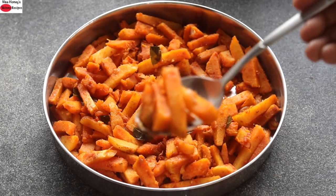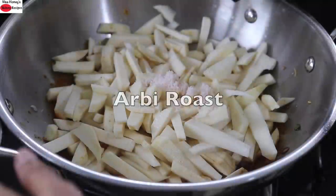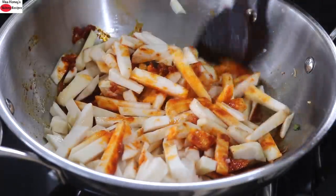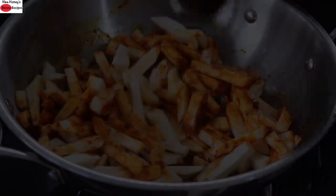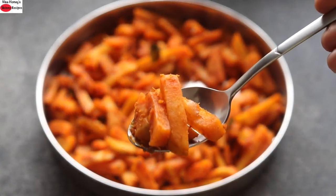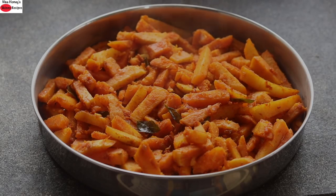Hey guys, I'm Nisha Homi. Today I'm sharing an aarbi roast recipe. Aarbi is also known as Taru, Kolekesha, and Chamber in Malayalam. It's a seasonal root vegetable and it is a good source of resistant starch. This aarbi roast is an everyday sabji which goes well with rice or with roti. So without wasting much time, let's get started with the recipe.